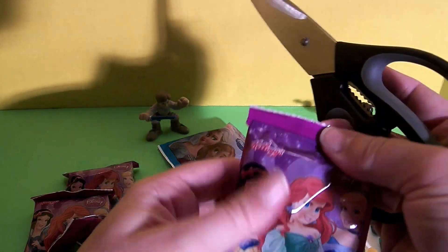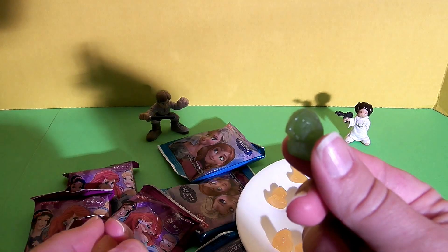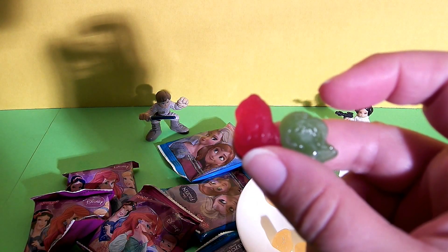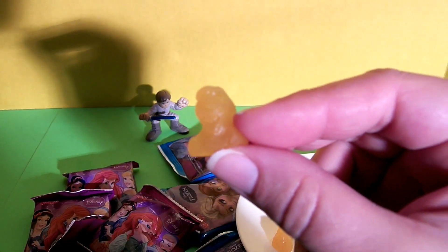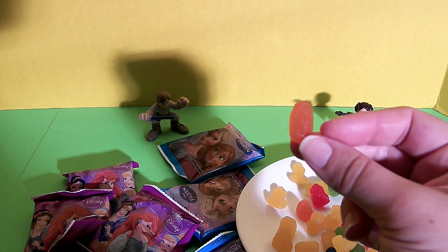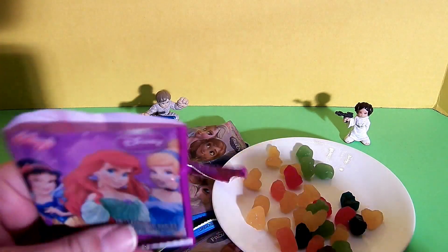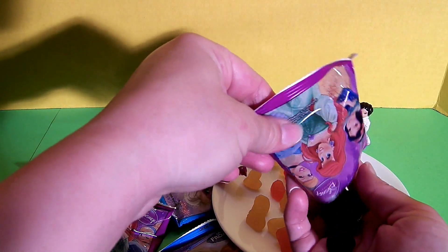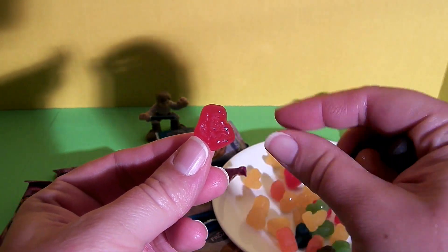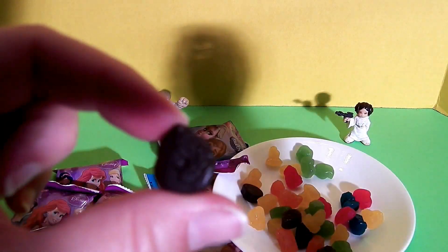Now let's try a package with a different picture on it and see what we get. Lots of Jasmines. Jasmine and Aurora. Lots of Auroras. Cinderella with a deformed face. And Anna. So far we've got everyone but Elsa and Ariel, so let's open another package and see if we can find an Ariel. This is an Ariel — we found a red Ariel, so beautiful! Rapunzel, another Rapunzel, another Rapunzel. Jasmine. And two more Rapunzels.